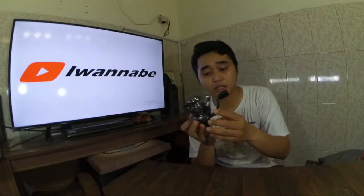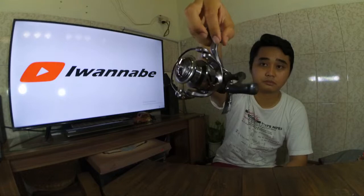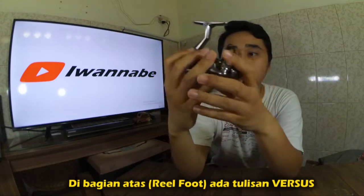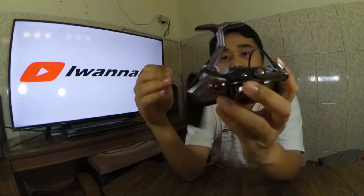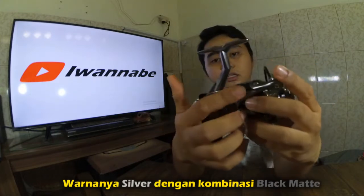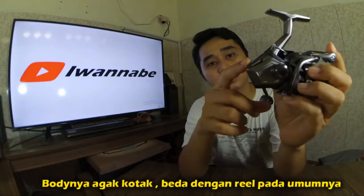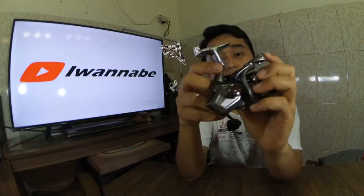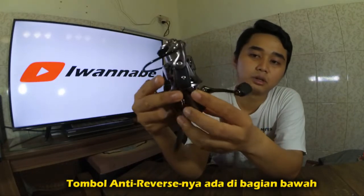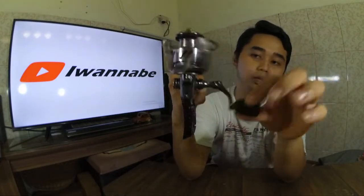Di sini kita bisa lihat tipenya adalah tipe spinning, warnanya silver. Di bagian atasnya ada tulisannya 'Versus'. Bagian bawahnya warna silver dengan aksen warna hitam, dan pantatnya juga sama. Berbeda dengan reel-reel lainnya, mungkin itu yang bikin disebut Terminator - mirip robotik. Di sini tetap ada tombol untuk one-way anti-reverse-nya di belakang.